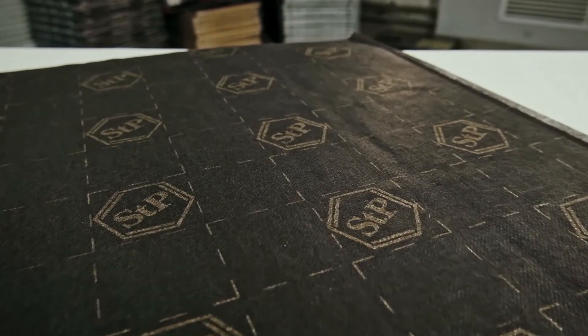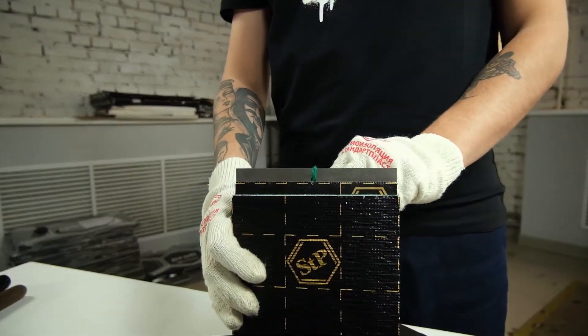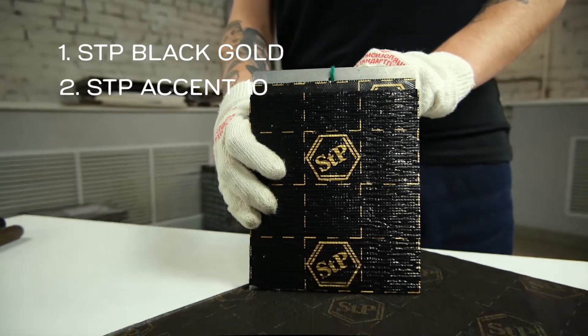We'll demonstrate how to apply Noise Block on this metal plate. We've already covered it with two layers of soundproofing: evaporation absorbing material STP Black Gold and sound damping material Accent 10.